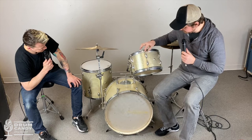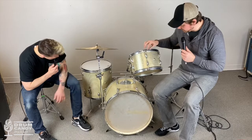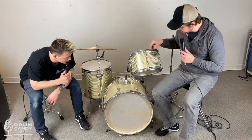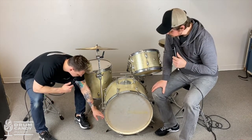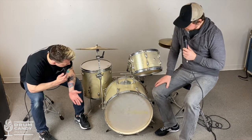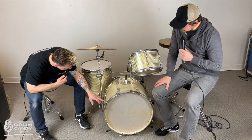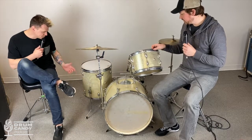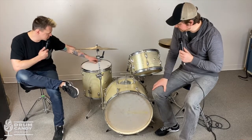Let's go through it bit by bit. The tension rods are weird — we determined they're steel but they don't look like any tension rods I've seen. The lugs sort of look like they might be Slingerland. I think the lugs are actually Slingerland, because they almost look like aluminum, but they're not — it looks like somebody brushed them. They could be Japanese, but they definitely look Slingerland.